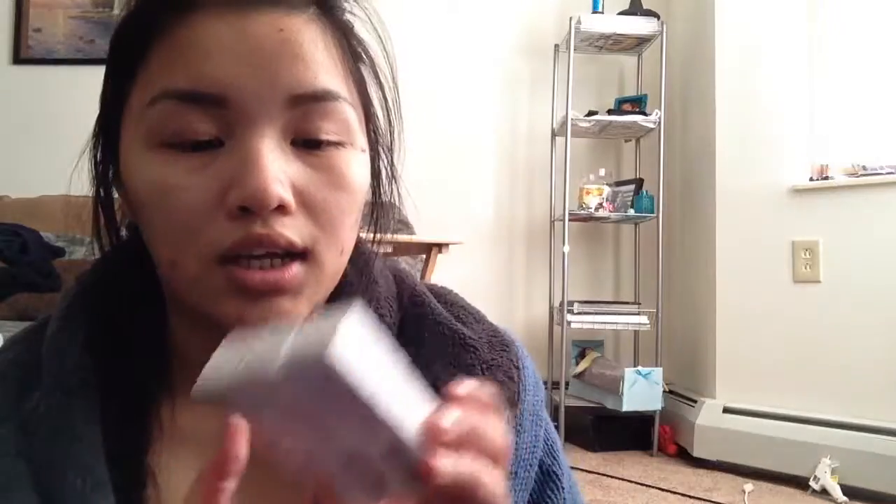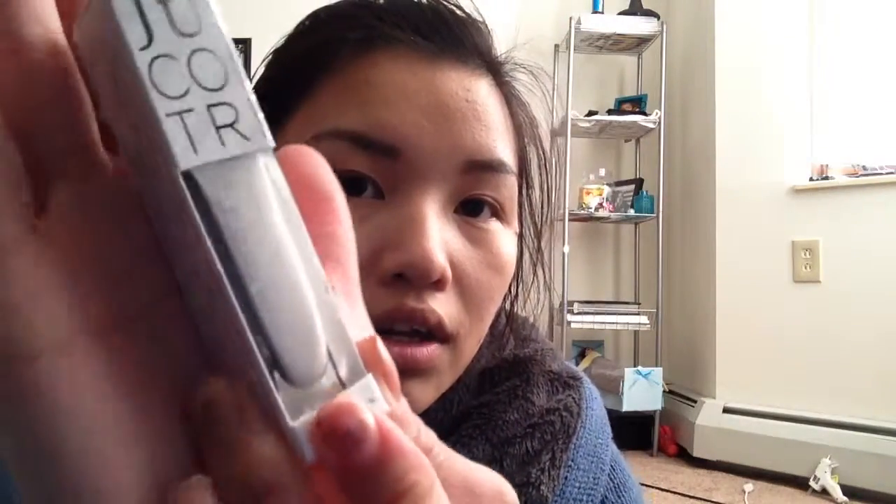So I got three colors, which I'm excited about because nail polish is just like whoa. These are from the It Girl collection. The first one right here is this very basic white.